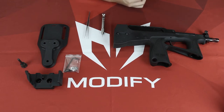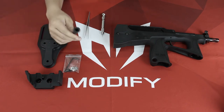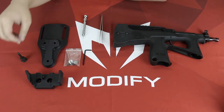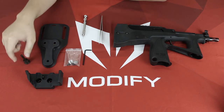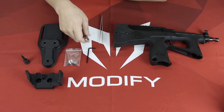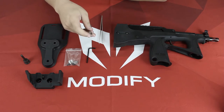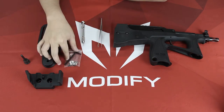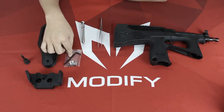Hey guys, today I'm going to teach you how to install the PP2K holster. In order to install the holster you need three tools: first one is the needle or a carving knife which is sharp and thin in the front, a tweezer, and a three millimeter allen key which comes with your holster.